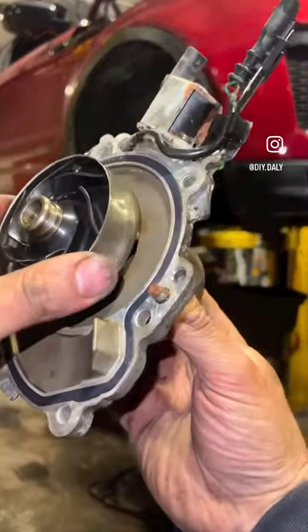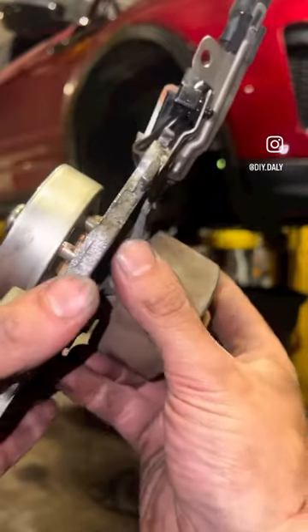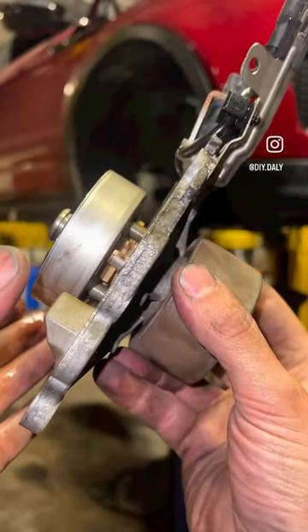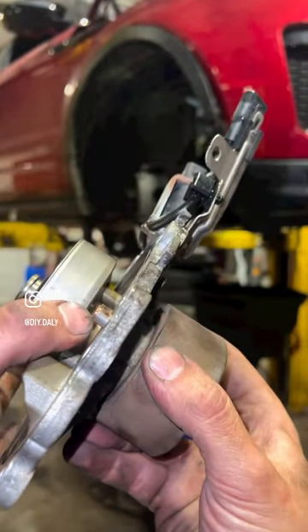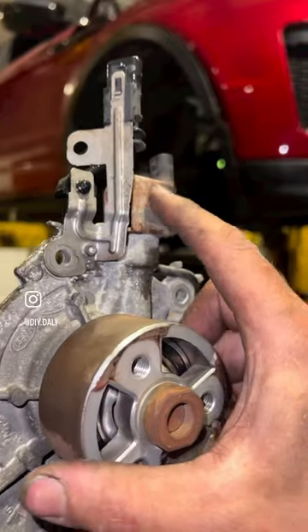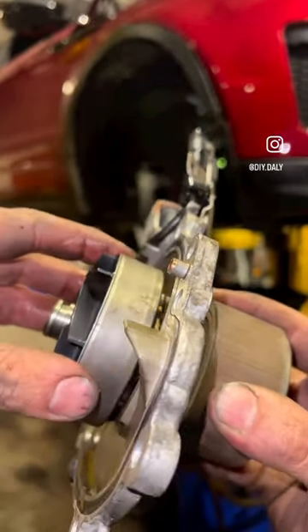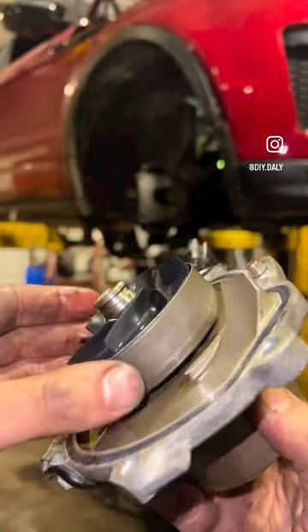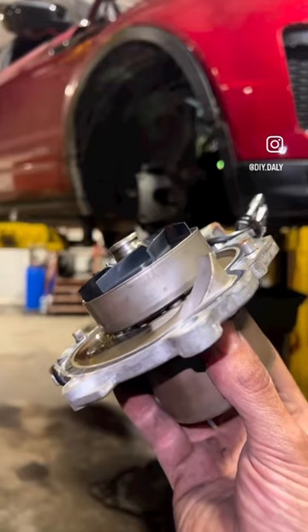We've got a water pump failure on this 2017 Range Rover Evoque, that's the 2 litre Ingenium engine. Basically the coolant wants circulating. We've picked it up on the diagnostic machine where you can check the position of this sleeve — it's got a position sensor on it. It should only operate when it's operated by the solenoid to push this sleeve out, but it's actually jamming in the position over the fins, not allowing it to pump the coolant around.